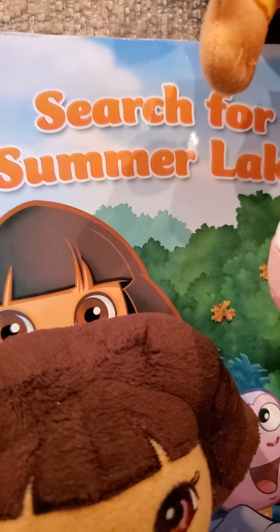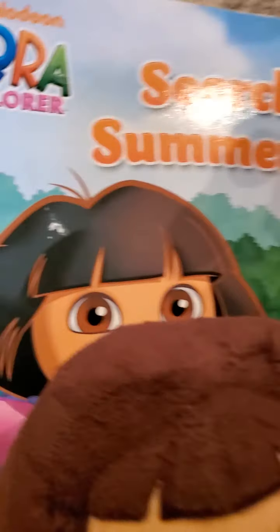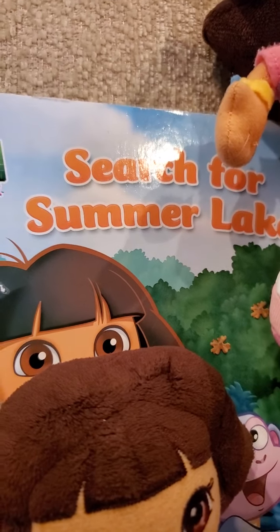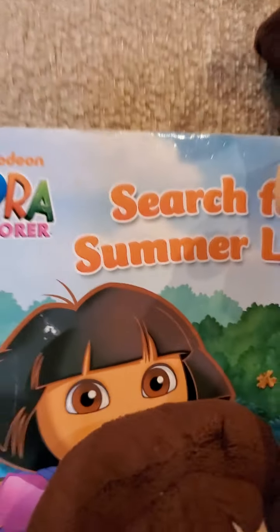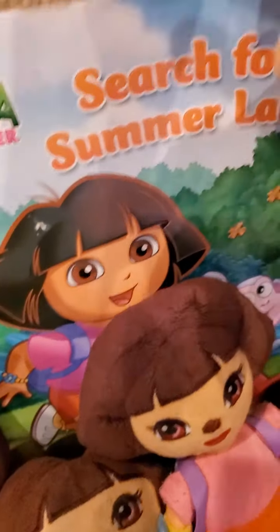On this book, the letters Search for Summer Lake is an orangey color, but some of you other people have a Search for Summer Lake book with the letters as a shiny, sparkly color. Well, this one doesn't have shiny sparkles on it, so you can't even touch it or something. It's a Search for Summer Lake Dora book over here.